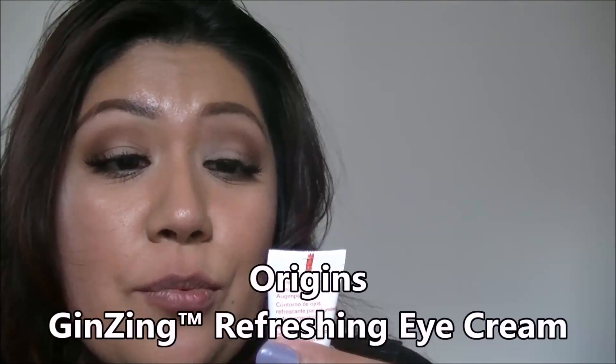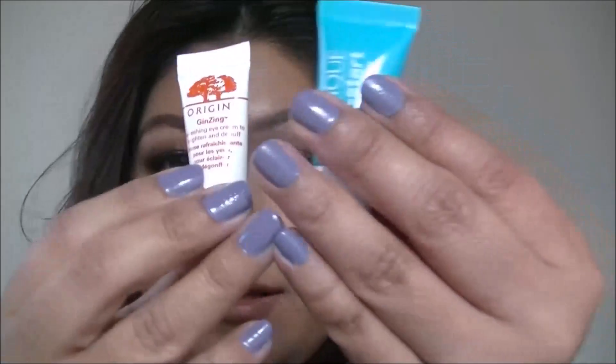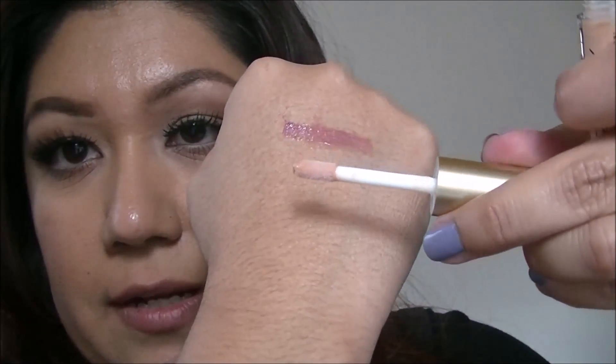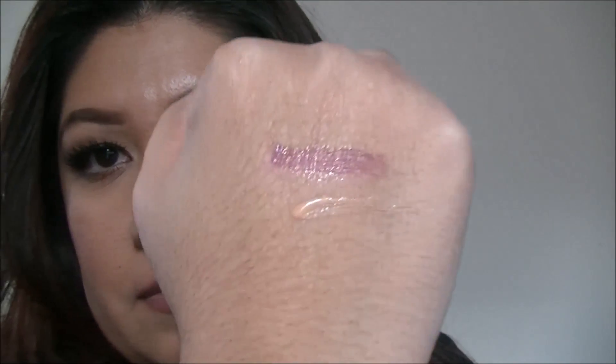Now we have the Origins Ginseng Refreshing Eye Cream to Brighten and De-Puff. This is 0.17 ounces — another little small sample. And the last item is the Too Faced Lip Injection Glossy in the color Milkshake. This is a Juicy Color Plumping Lip Gloss, 0.03 ounces. I'm thinking this is going to be a little bit too light for me. I'll go ahead and swatch this — yeah, I don't think this color is going to work for me.